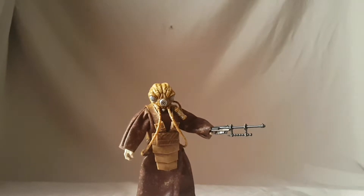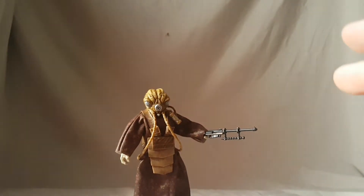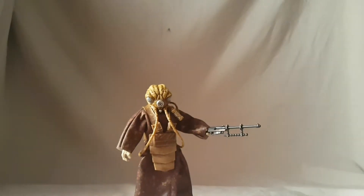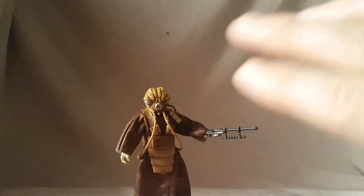So it's a decent enough figure. The allure is that if you want to complete the bounty hunters — which like many people I do — then Zuckus is kind of a core piece you need to have. I don't know how hard it is to get in the States, but if you can get this figure I do suggest it because it is nice. But if you don't really care about completing the bounty hunters and you could do without it, then I say it's an easy pass.